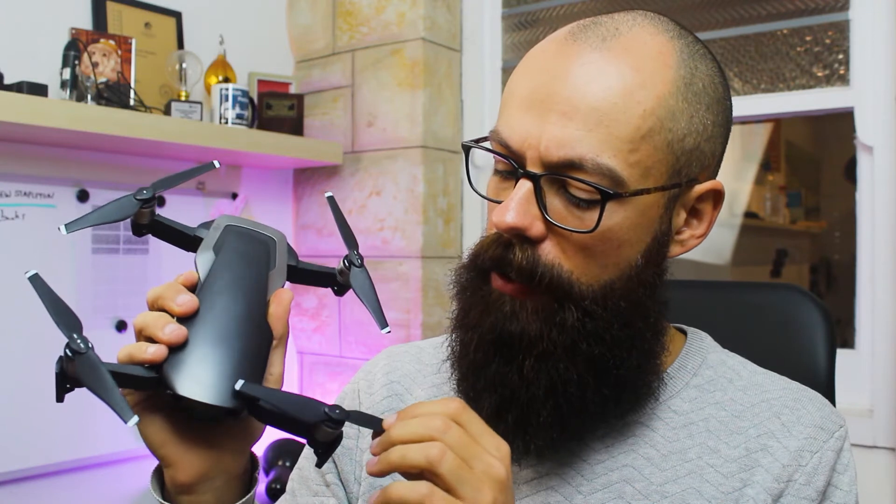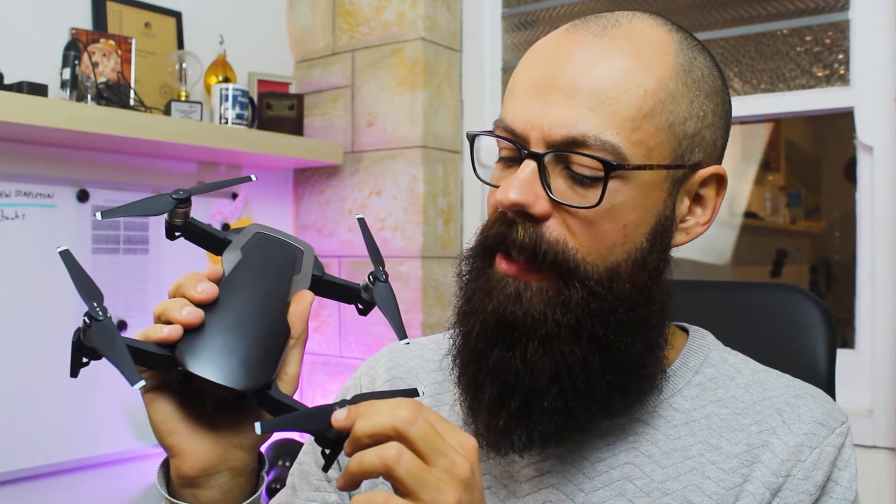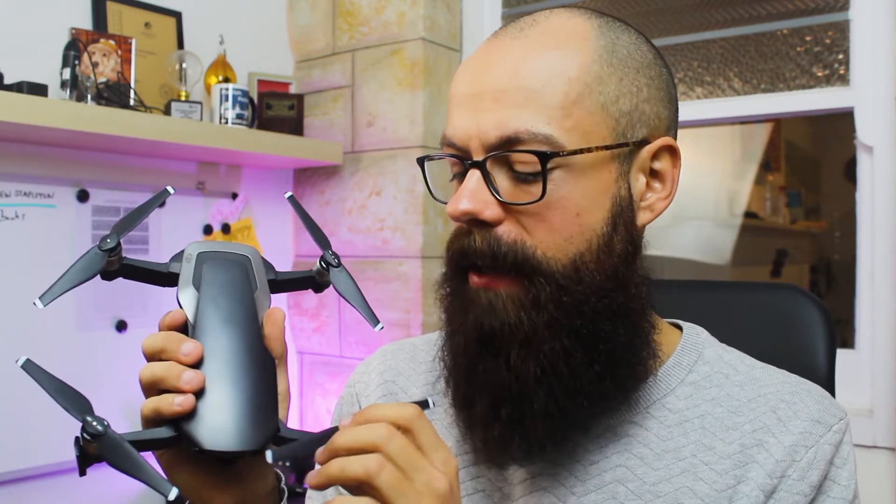Another thing that could really help is to sand down the surface of the propeller. These propellers are injection molded — they have a mold, inject hot plastic in, let it set, and pop them out — for reproducibility and mass manufacturing. But you can actually get lots of impressions on the propeller. The model number 5332S, for example, is stamped on the propeller. Those small imperfections on the surface, particularly at the leading edge, can actually increase the amount of noise ever so slightly. So you can get very fine sandpaper and just sand off any of those numbers, bumps, and directions, and that should help reduce the sound of the drone ever so slightly.